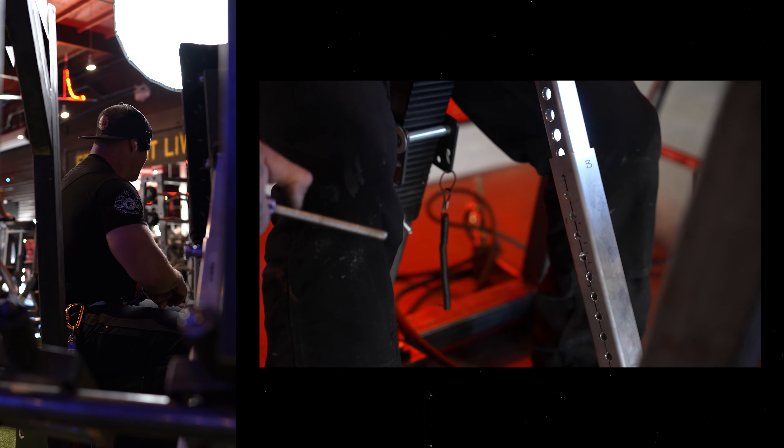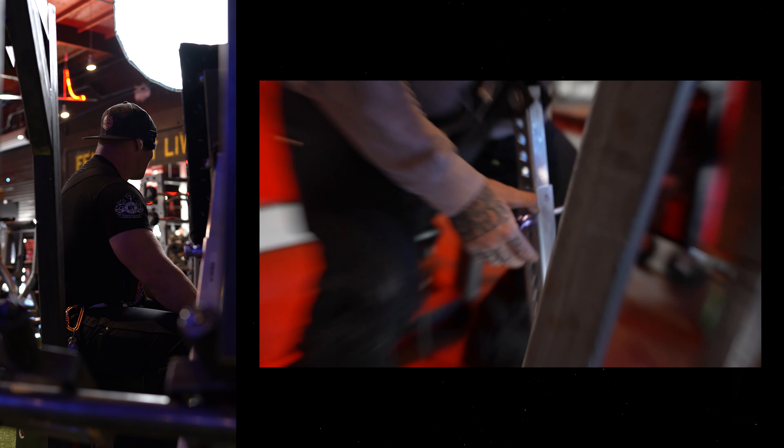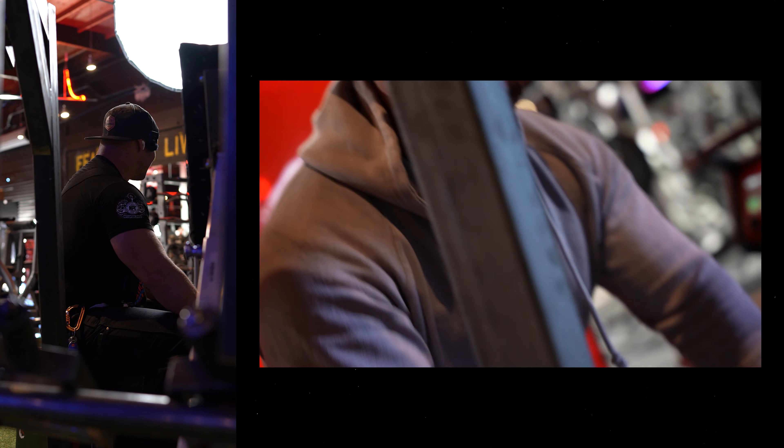Definitely check out the link here for how to use the low rider low row pull.